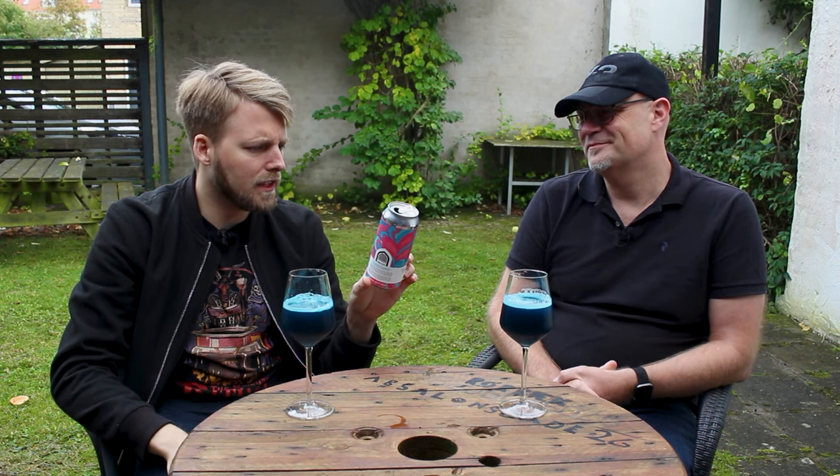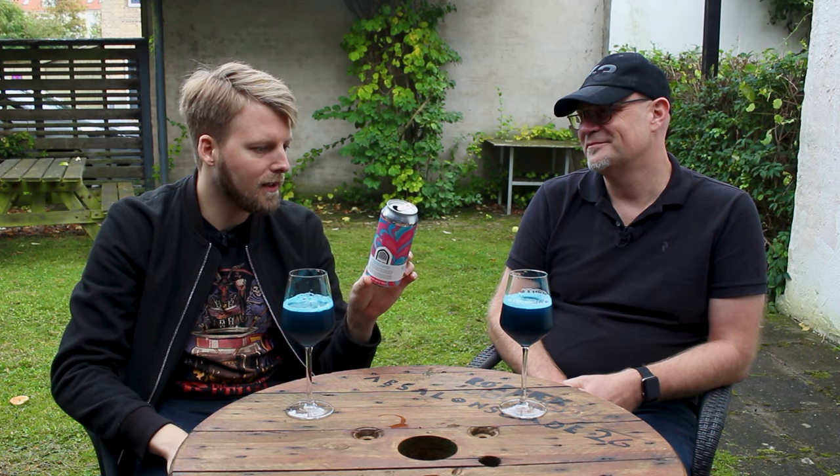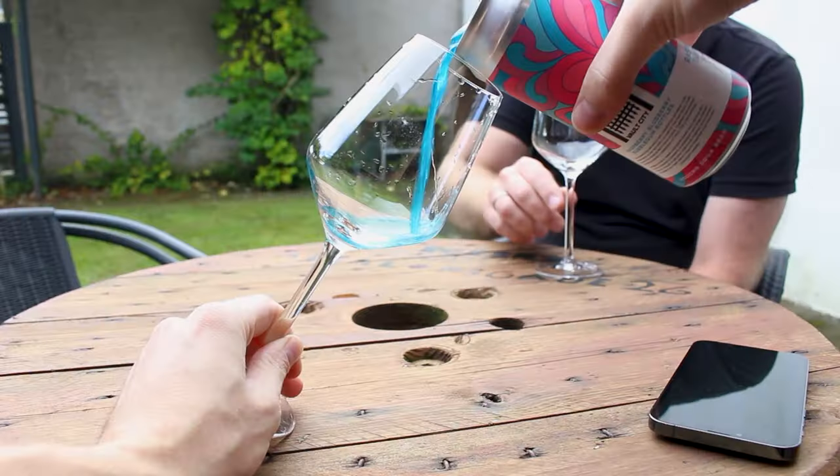And it's colored to look like something like that as well. There's also a Danish description — they must sell a good amount of beer in Denmark. It's brewed with water, malted barley, oats, blueberry, raspberry, E number 133, hops, and yeast. And now it's raining, so the camera is in the shed. We've got the Raspberry Blueberry Bubblegum Bottles, and it is blue.